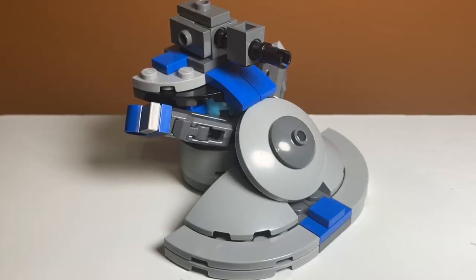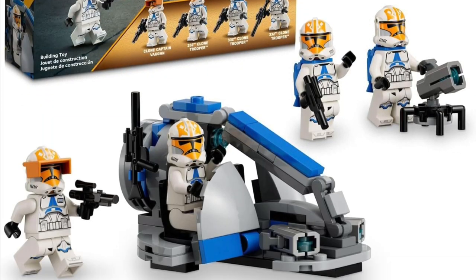Today I'll be showing you how to build the Separatist AAT alternate build for the LEGO 332nd Battle Pack. Let's get into it.